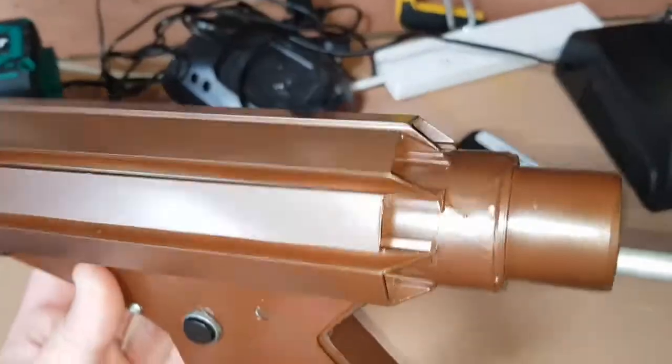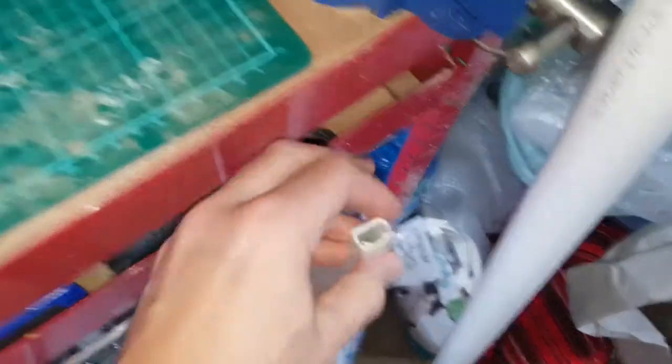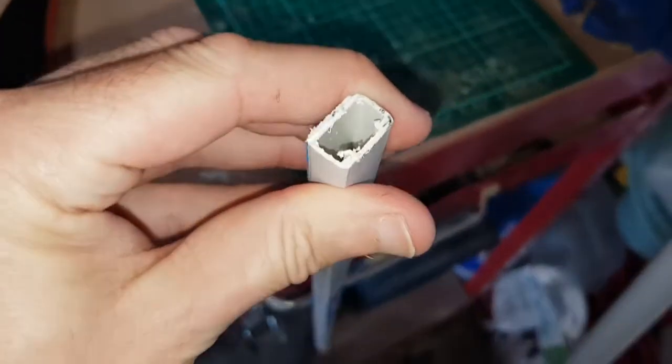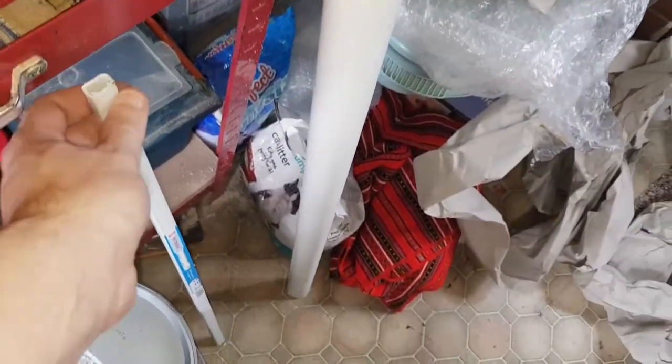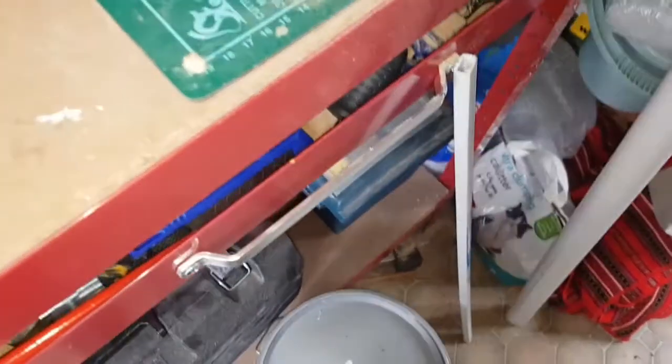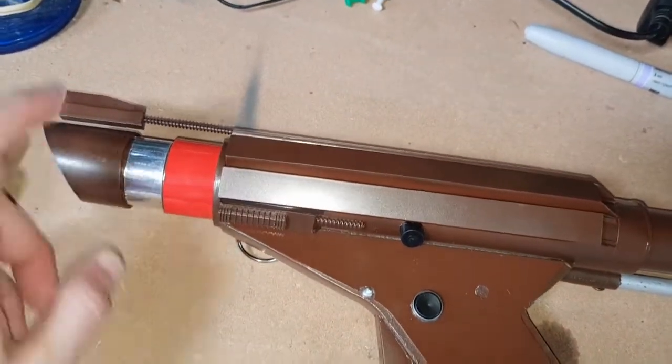The top detail is just conduit — 10mm by 12mm plastic conduit, again from B&Q. You can call it trunking as well. That was one of the most expensive parts: a fiver for a two-meter length. There wasn't quite enough to make a second gun, which I was going to make two at once.